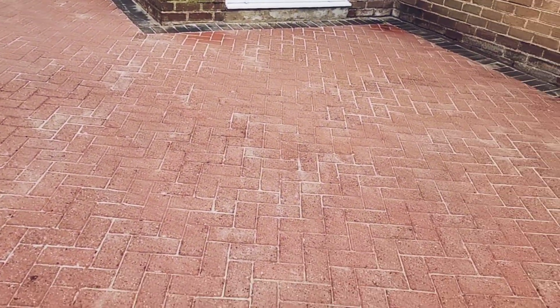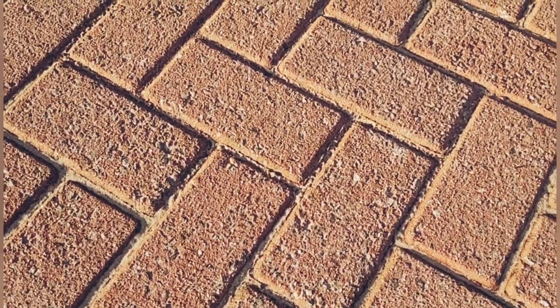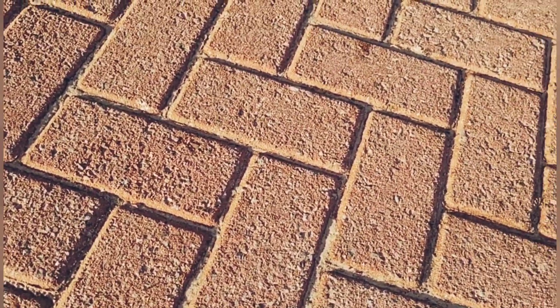This is what it looked like after rinsing down. And after it had dried and the sand had been brushed back into the gaps, this is what it looked like the next day. Looks good, doesn't it? So we'd gone from this to this — it's a big improvement.